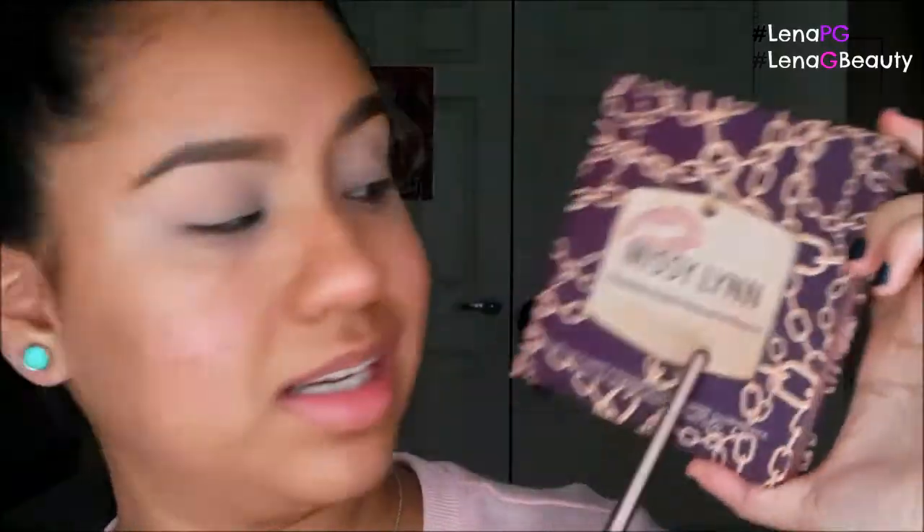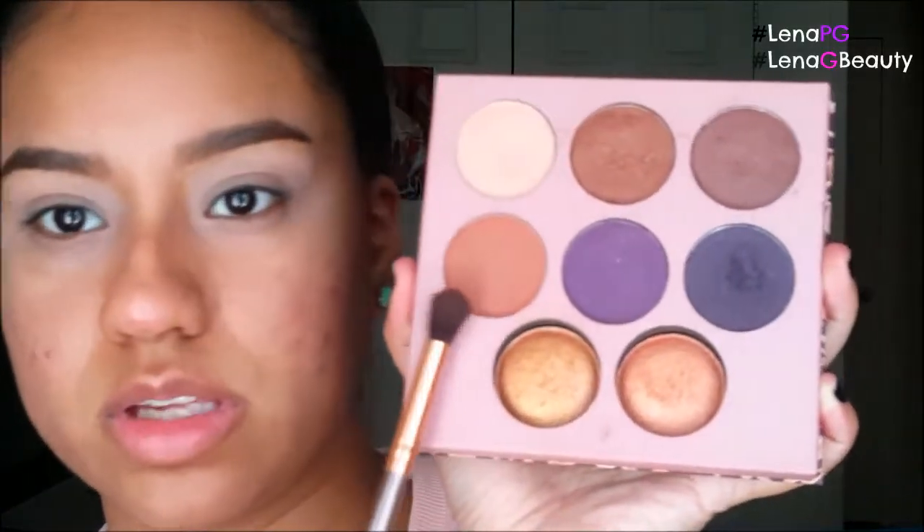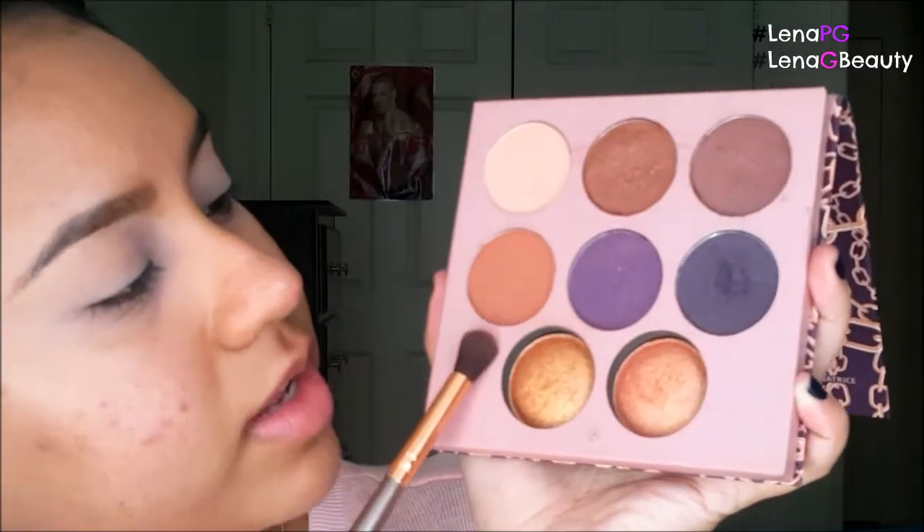The first color I'm going to go in with is from my BH Cosmetics Missy Lynn Eyeshadow and Baked Highlighter Palette. I'm going to go in with this kind of burnt orange color. I swirl my brush in there, tap off the excess — always do that. I'm going to focus this a little bit above my crease, swirl it around, and then bring it in. I like to swirl it at the ends first because it gives the most product there and then sweep the rest onto the eye.